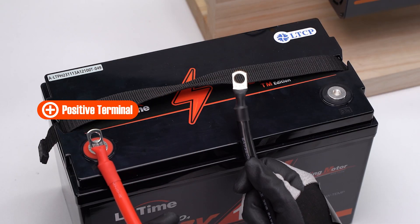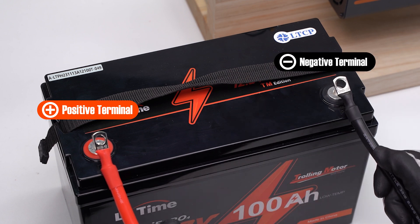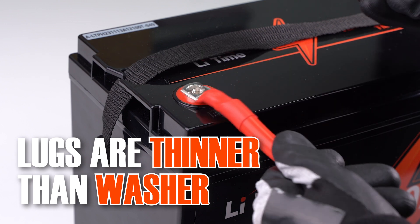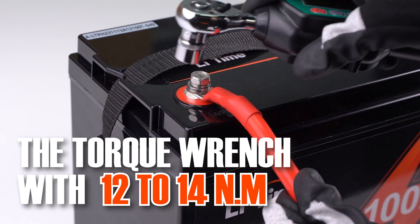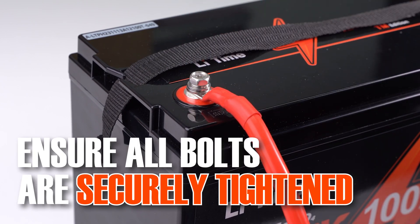The red PVC wire is to be connected to the positive terminal of the battery, and the black one to the negative terminal. If your lugs are thinner than the washer, we suggest adding a washer to tighten the bolt. We recommend using the torque wrench with 12 to 14 Newton meters. Please ensure that all bolts are securely tightened.